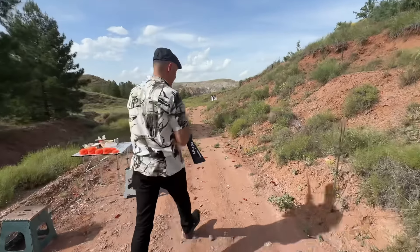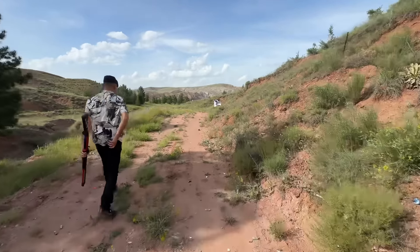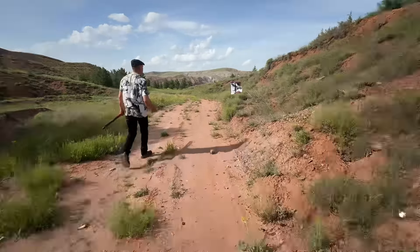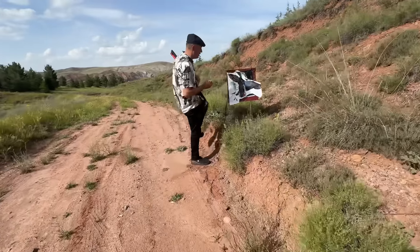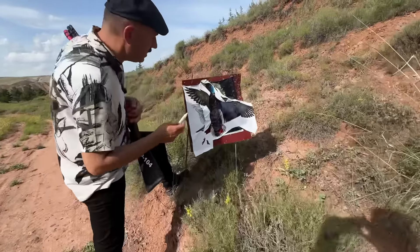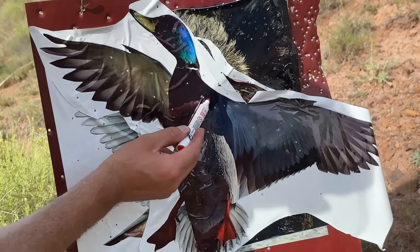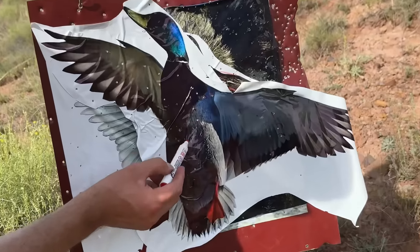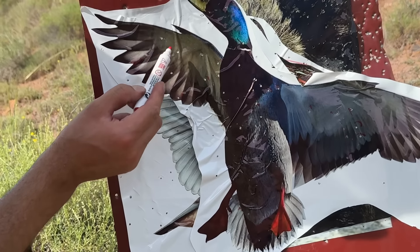Yes, we can see it. 1, 2, 3, 4, 5, 6, 7, 8, 9, 10, 11, 12, 13, 14, 15, 16, 17, 18, 19, 20, 21, 22, 23, 24, 25, 26, 27, 28, 29, 30, 31.